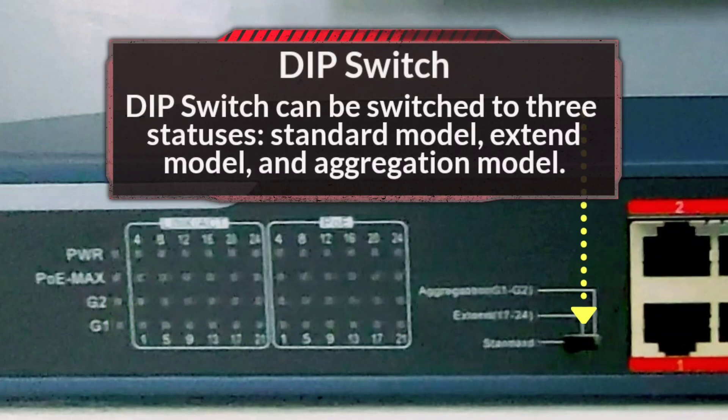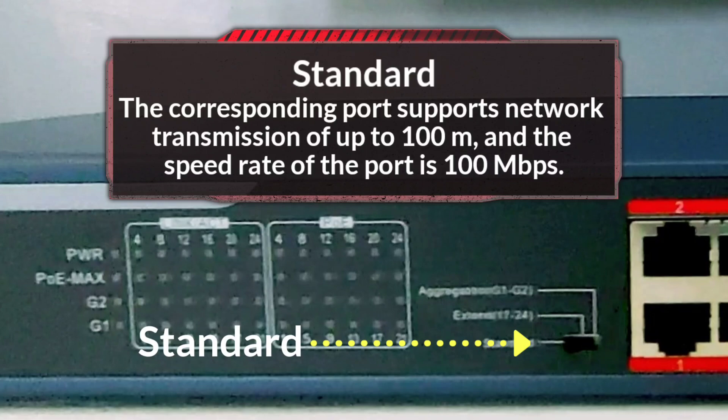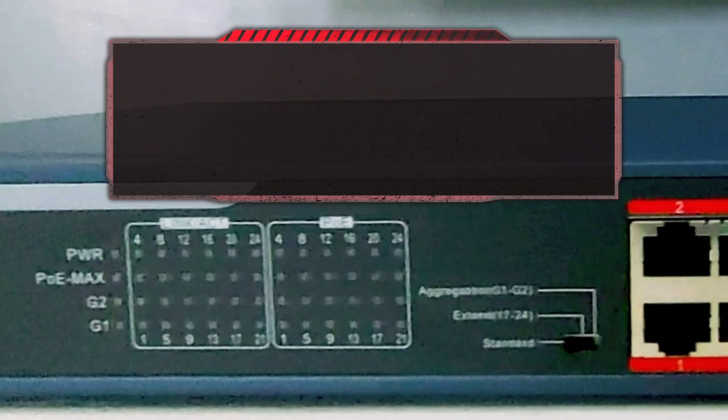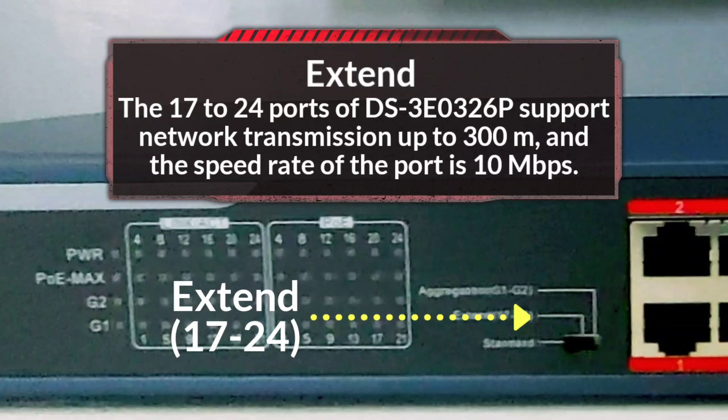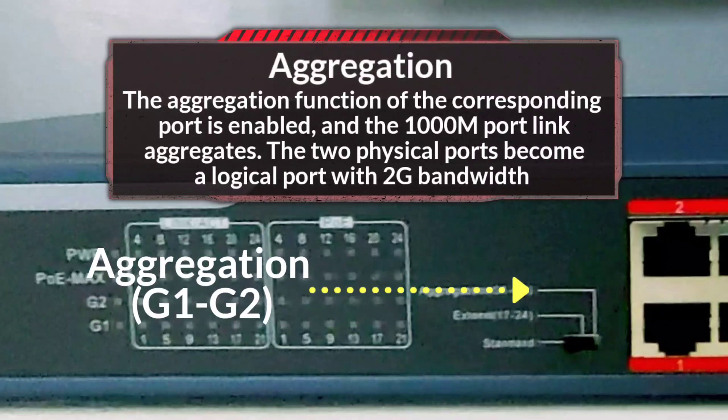This switch supports uplink aggregation, increases uplink bandwidth, and ensures reliable uploading of multichannel video data. In standard model, the corresponding port supports network transmission of up to 100 meters and the speed rate of the port is 100 Mbps. In Xtend model, the 17 to 24 ports of DS3E0326P support network transmission of up to 300 meters and the speed rate of the port is 10 Mbps. In aggregation model, the aggregation function of the corresponding port is enabled, and the 1000M port link aggregates — the two physical ports become a logic port with 2G bandwidth.